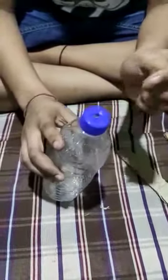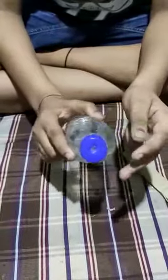First of all, make a hole on the bottle cap — I have already made one — and put the nail inside like this.